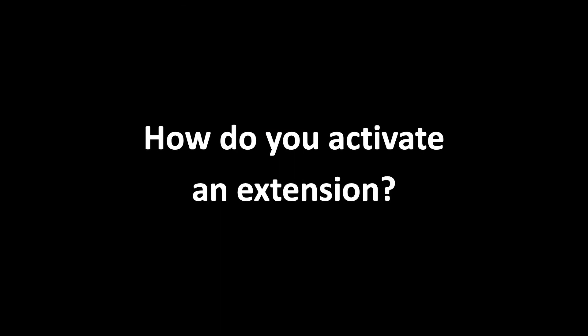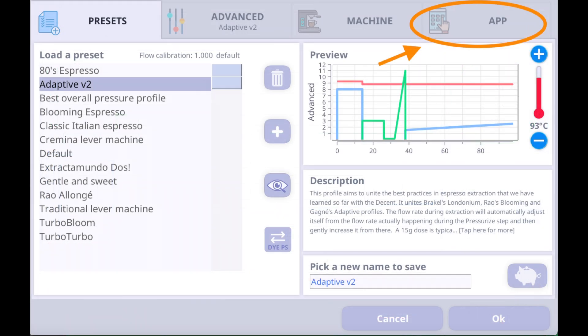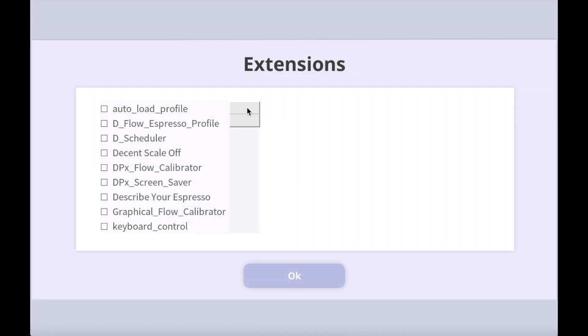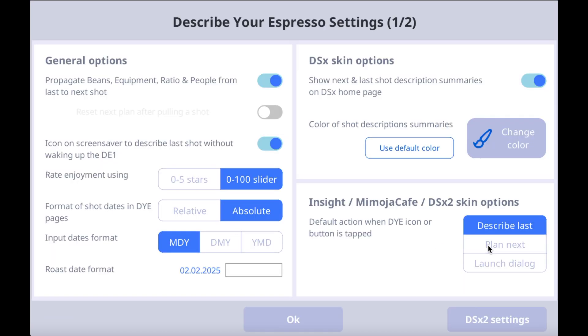So how do you activate an extension? Go into Settings. Then tap the App tab on the right side. Then tap the Extensions button. This opens a new window, and you'll see a list of extensions. Scroll down and select Describe Your Espresso. Then tap the Settings button on the right.